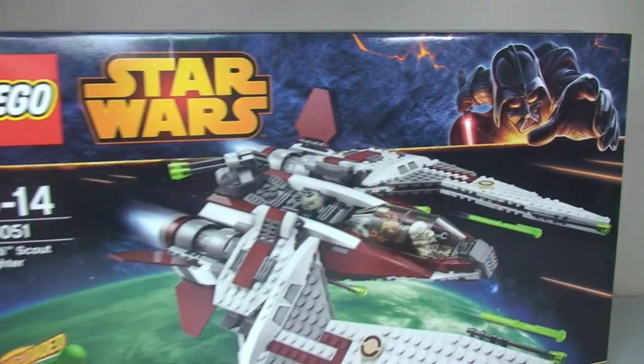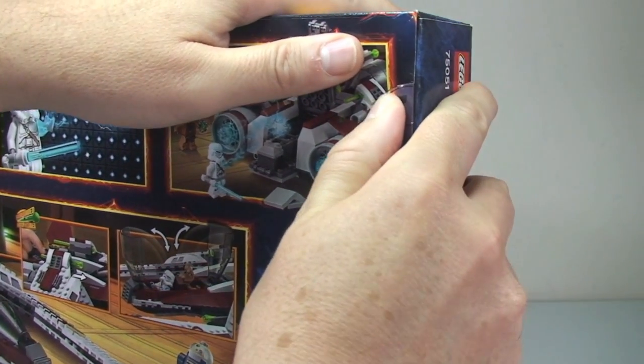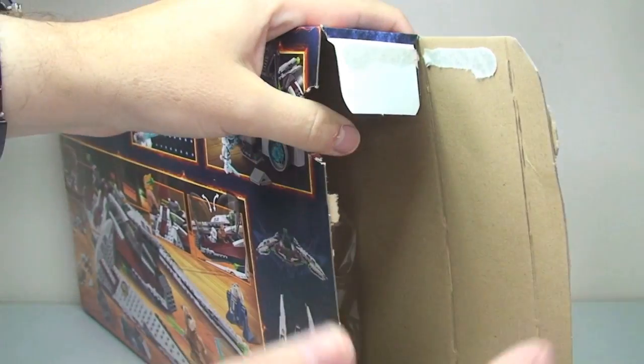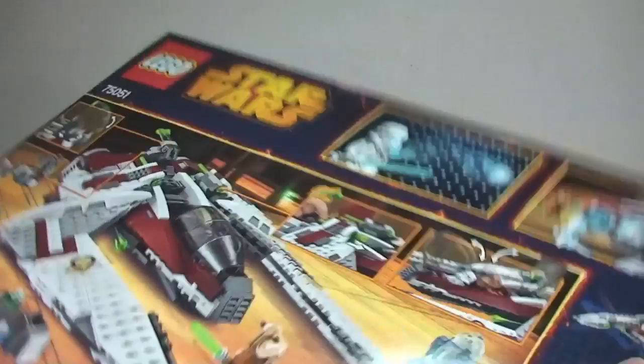Okay, let's get this open and have a look at what's inside. This is one of the boxes with the push-down tabs here. Push down there and at the bottom, which is a little bit more difficult. There we go. Now we can pull this out and break the seal. That's our first look at what the inside looks like.